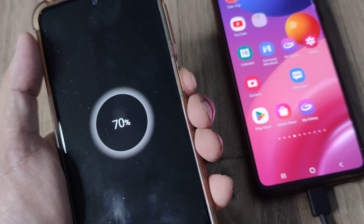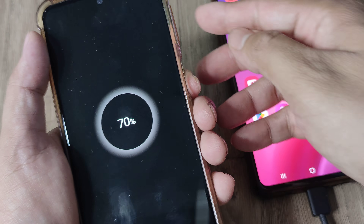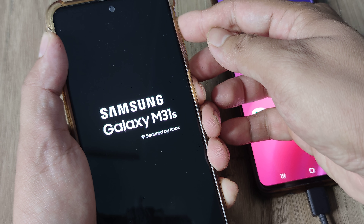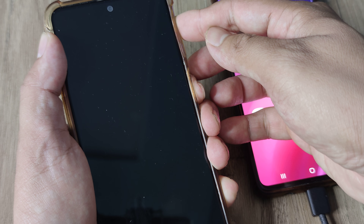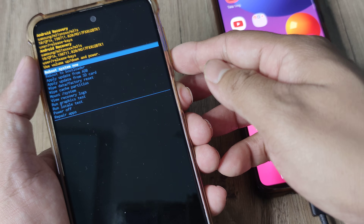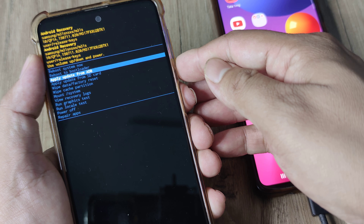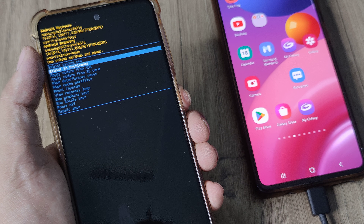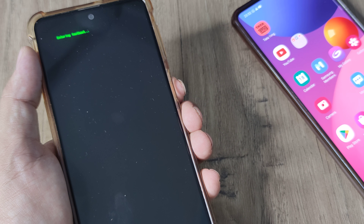With the charging in place, you do the same steps as turning on the recovery options — press the power button and the volume up button together. Hold both buttons until you see the Samsung logo, keep them pressed, and you will shortly see the recovery options on screen. Use the volume buttons to navigate: volume down to go down, volume up to go up. You will see an option called 'Reboot to Bootloader' — use the power button to make the selection.